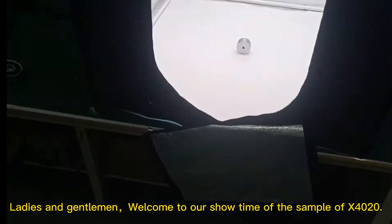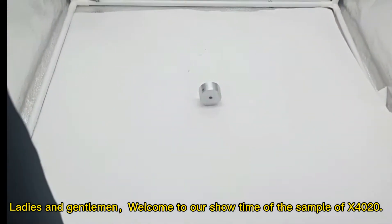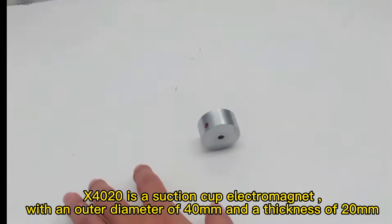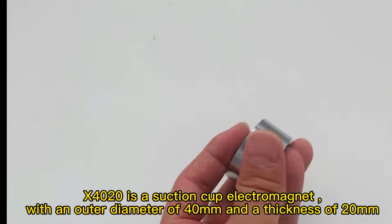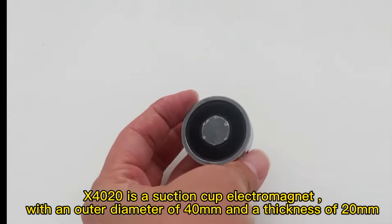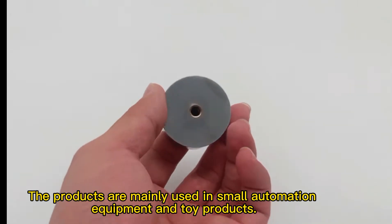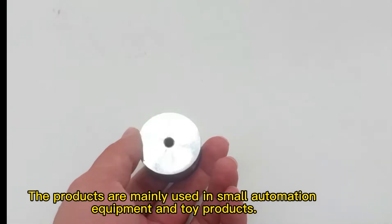Ladies and gentlemen, welcome to our showtime of the sample of X-Cyling Arnim. X-Cyling Arnim is a suction cup electromagnet with an outer diameter of 40mm and a thickness of 20mm. The products are mainly used in small automation, equipment, and toy products.